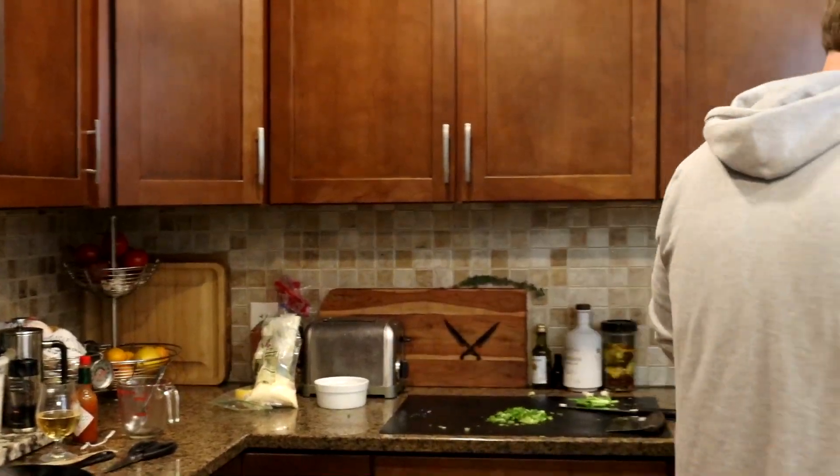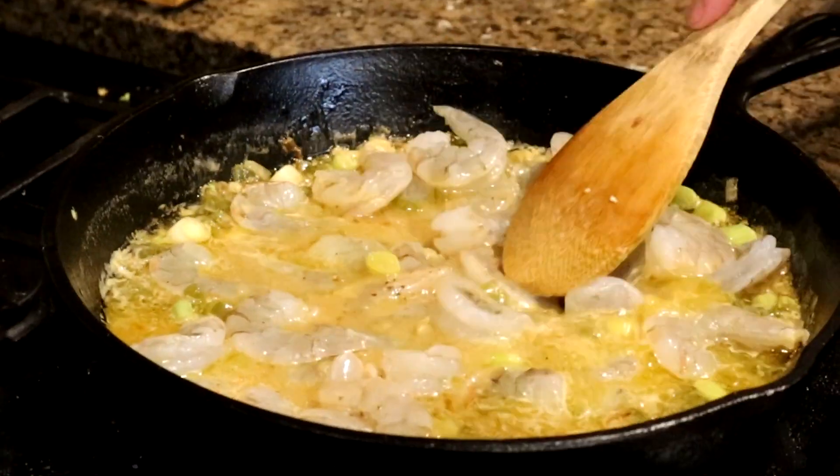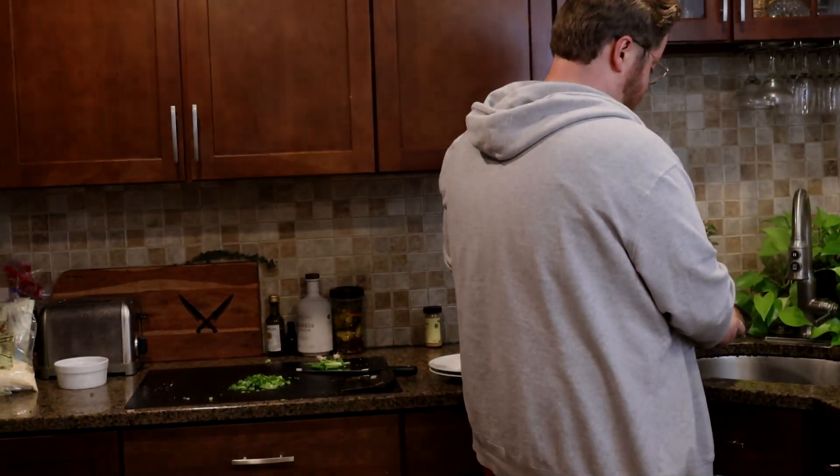Then we'll finish off this — it couldn't be simpler. You just take your shrimp and pop them in. You can just simmer them in this sauce; it'll only take a couple minutes. Turn the heat up if you want to do it faster. I'm going to butter the broccoli.